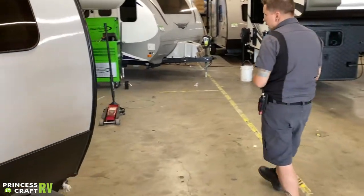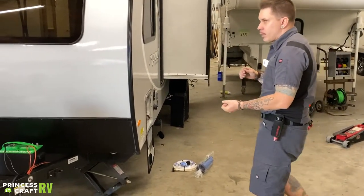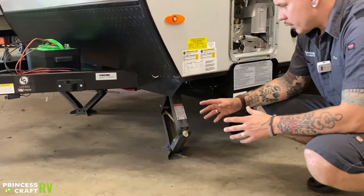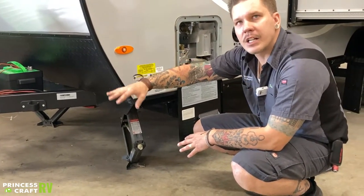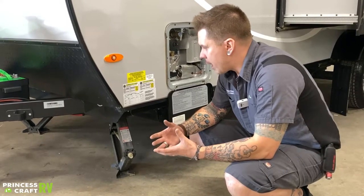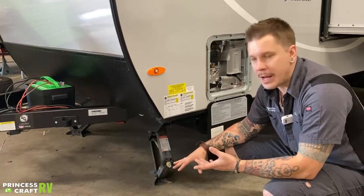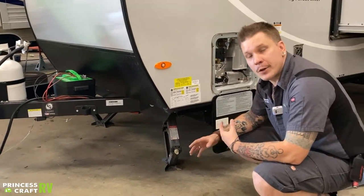Coming around to the side, we have stabilizer jacks on all four corners of the unit. Inside you'll find a crank handle to fit over the three-quarter-inch drive nut. Come down and make contact with the pavement just a little bit. These are for stabilization — not for leveling. For front-to-back leveling, use the main tongue jack up front. Left-to-right leveling is done with the tires using your choice of leveling kit. Once level, run the stabilizer jacks down to stabilize the floor and keep it from feeling like you're on suspension.